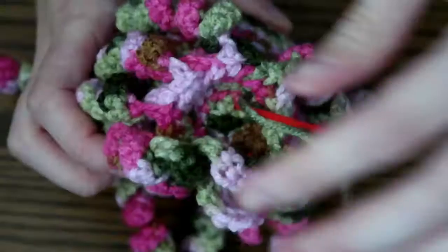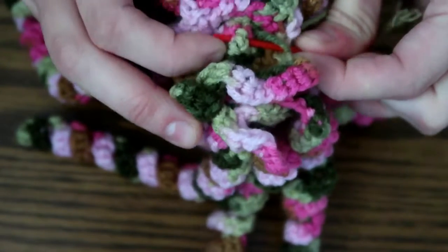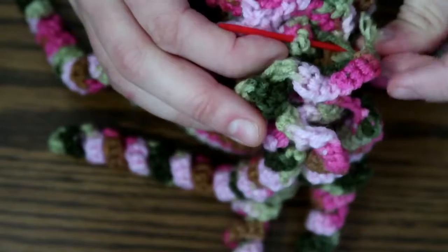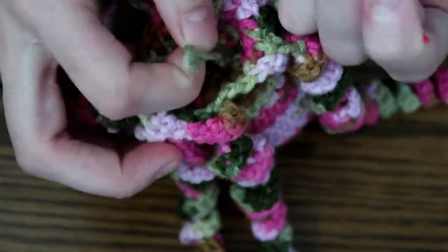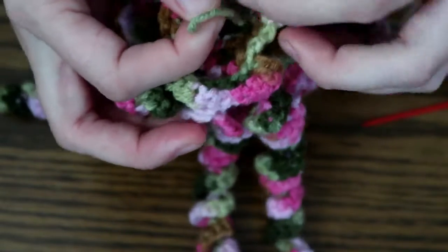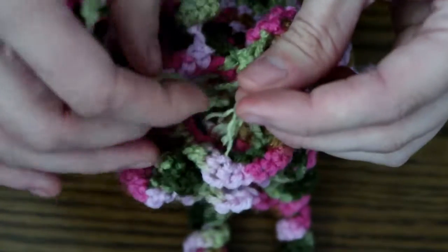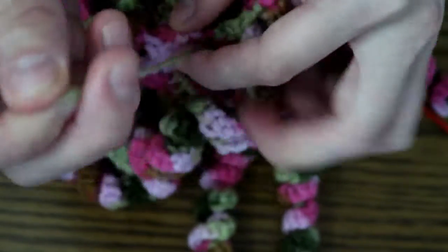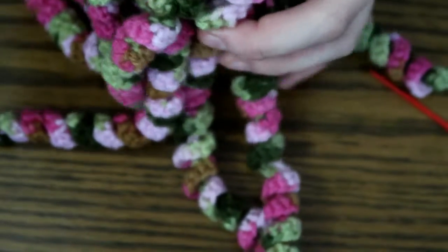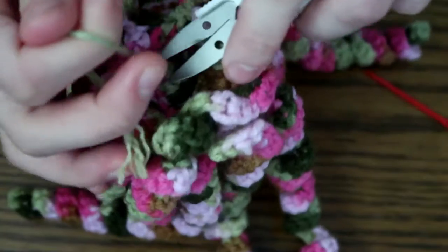I'm going to stitch through a couple of stitches and then tie a knot and finish it off by cutting it. I've got it underneath so I'm going to shove this through the loop, pull it tight, and then cut it as close as possible. And we are done!